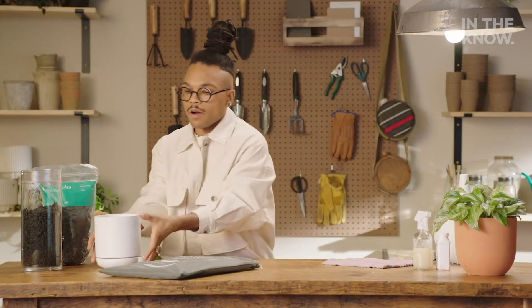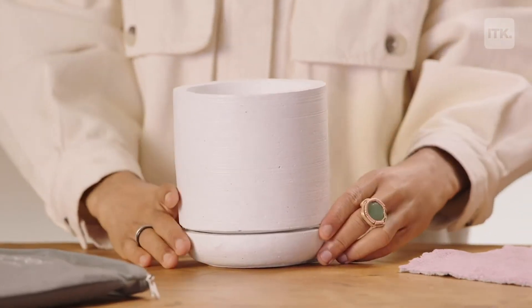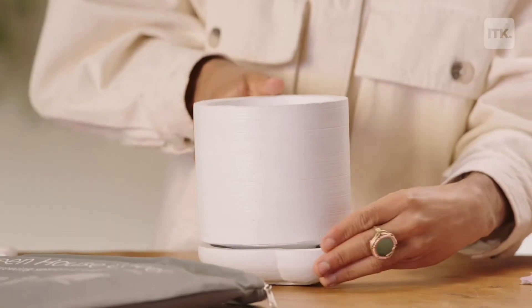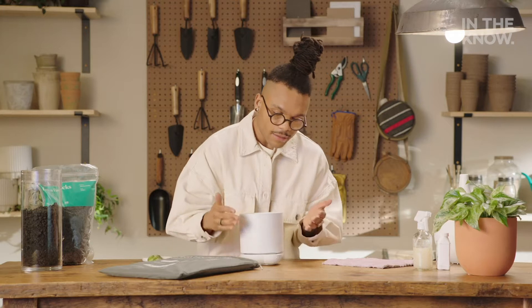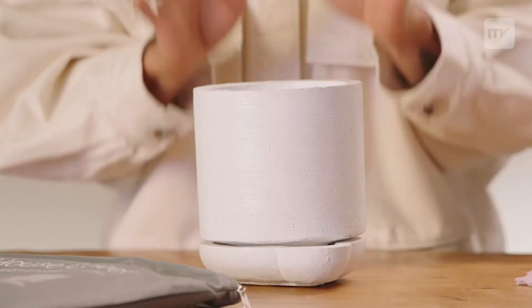Next, we are gonna focus on a little self-watering pot, darling. This is from West Elm, and the way that it works is basically you're pouring water into this little indention right here. Basically, you're letting the plant decide how much water she needs. So you're bottom-watering the plant, and it's a safe way to make sure that you're not over-watering or under-watering that particular plant.